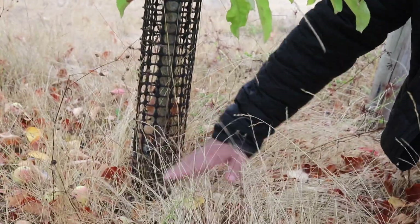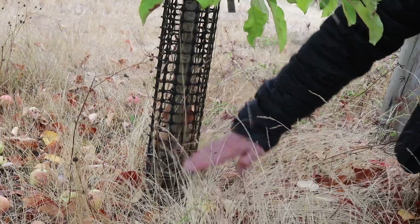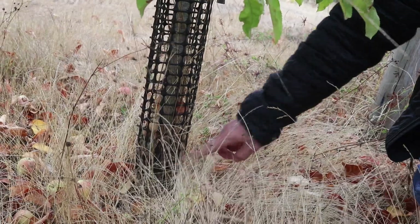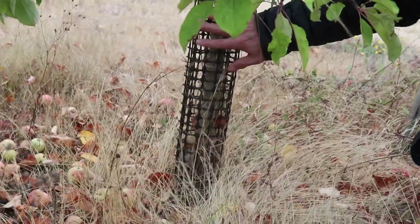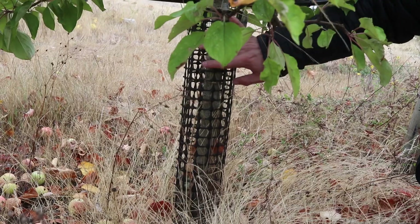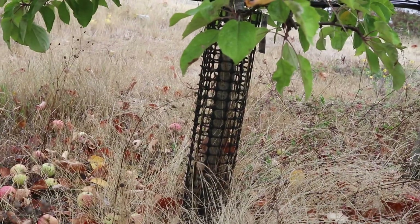You want the rootstock wood to come up high enough so that the scion wood, which is the higher wood, never is able to touch the ground. If it is able to touch the ground, it will put down roots, and that will kill off the bottom part of the root. This tree will take over, and then you lose all your disease resistance and you also lose the kind of stunted growth that the rootstock provides. You really want the stunted growth — this tree would be 30 feet tall if it didn't have that rootstock on it.